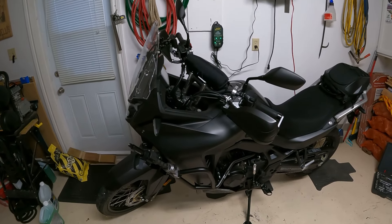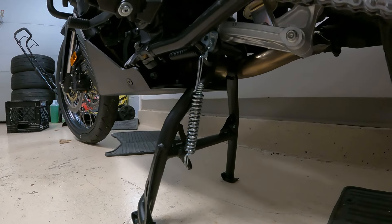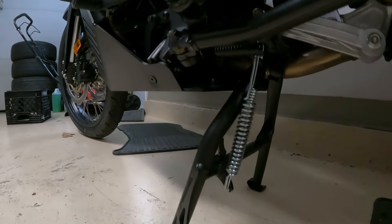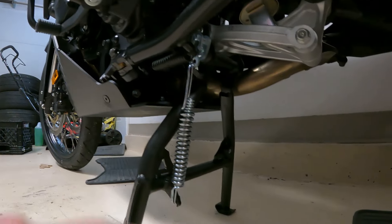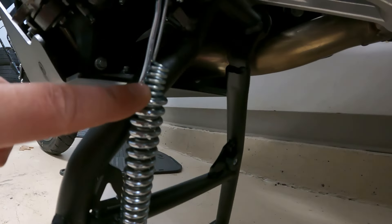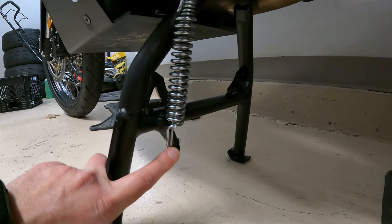We're just going to wait for the center stand now and continue on when it arrives. I didn't get a lot of filming done for the Outback Motor Tech center stand install, but I did have some problems. The install is pretty easy — it just kind of slides right in there. There's one bolt up in there that holds it in place, and then there's a double spring: a small one that goes inside a large one. It's a bit of a job to stretch it down and hook it over the lip — that's a bit of a job.